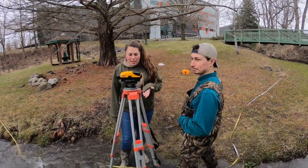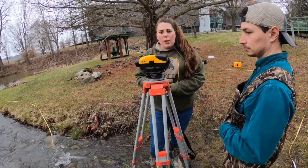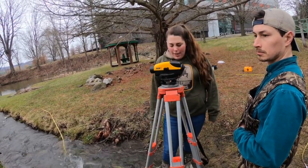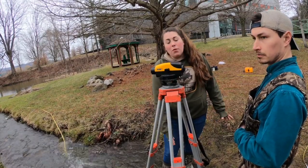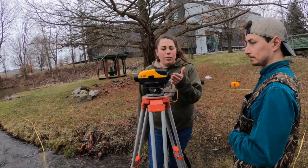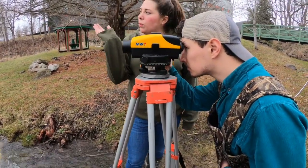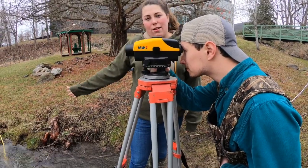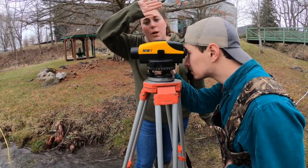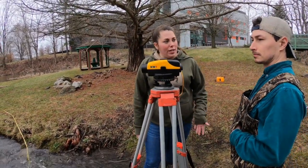Here Matt and I are setting up the engineering level and tripod. Matt has it all leveled and we have a 100-foot tape measure run out from the top of the stream to the bottom. We're positioned over the 50-foot mark so we can look half upstream and half downstream. Matt will look through the sight — there's a gun sight in there — and Ray is downstream with the stadia rod. Ray will read the numbers on the rod for our downstream reading, then move upstream for the upstream reading, and we'll do the math back in the classroom.